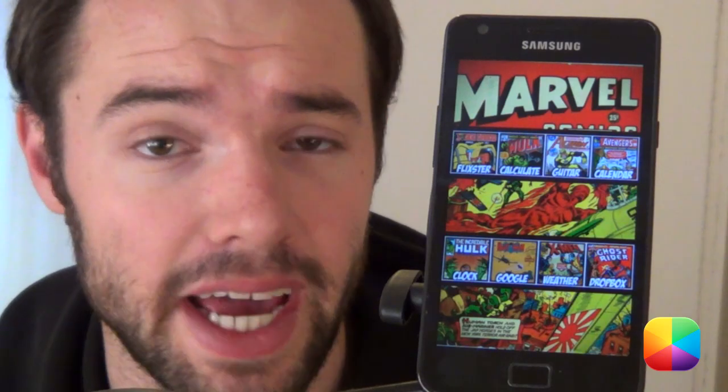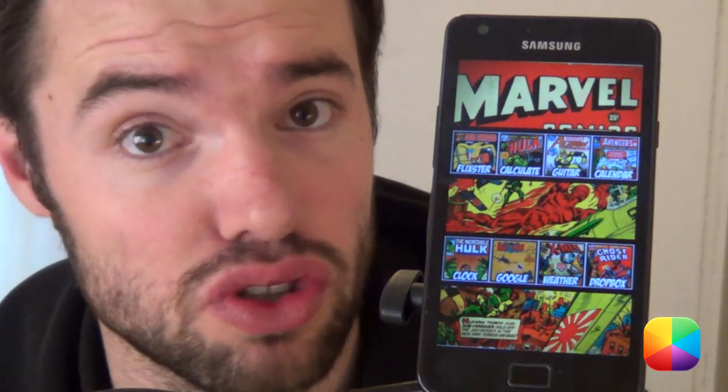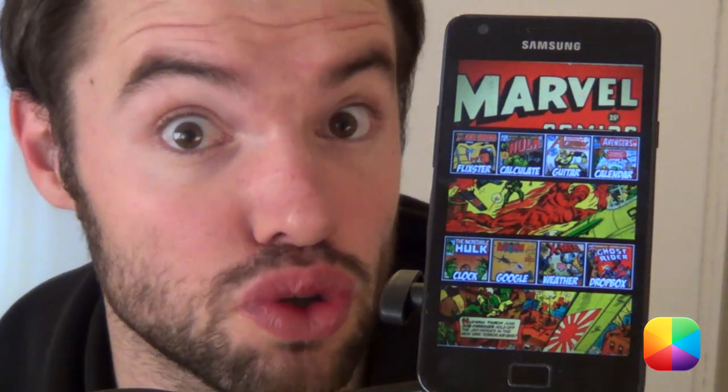Hey everyone, my name is Marco from MyColorScreen and if you'd like to recreate this badass Android home screen onto your phone, let us begin with today's video tutorial.